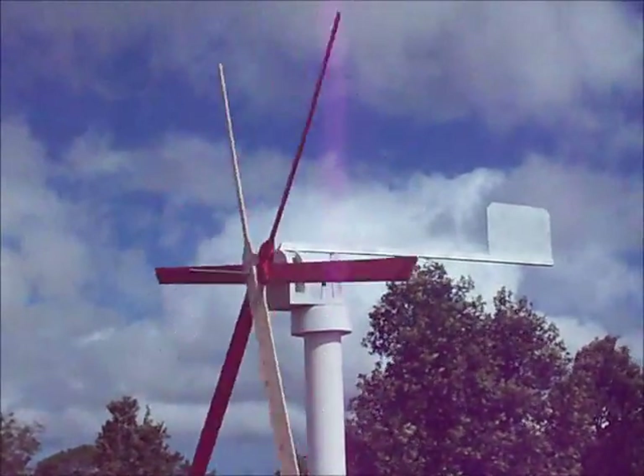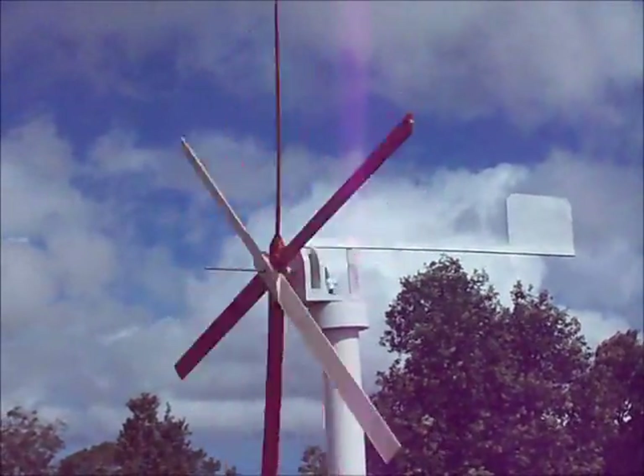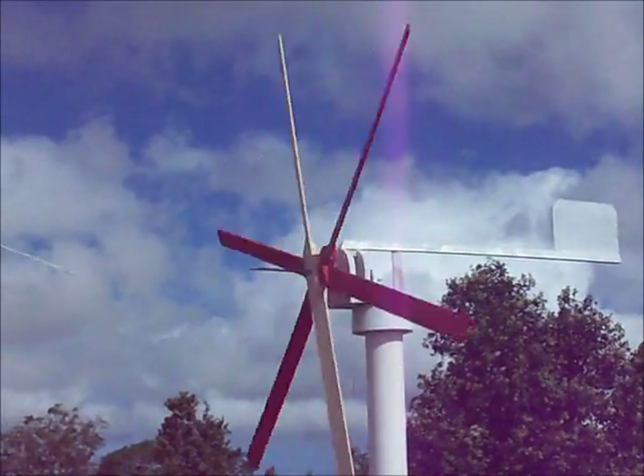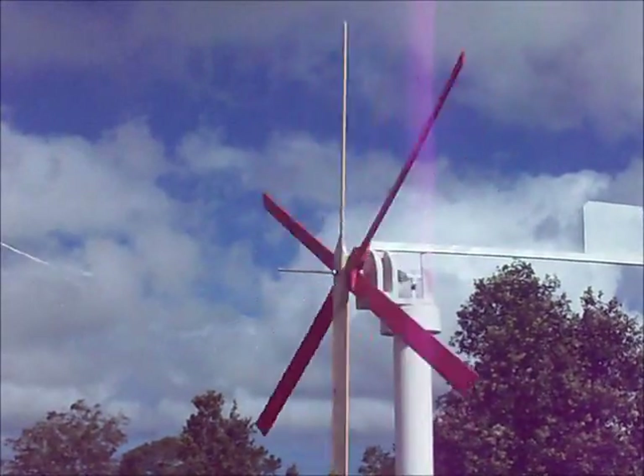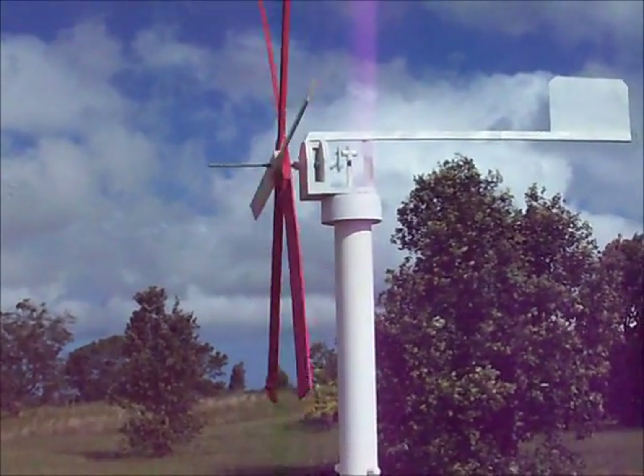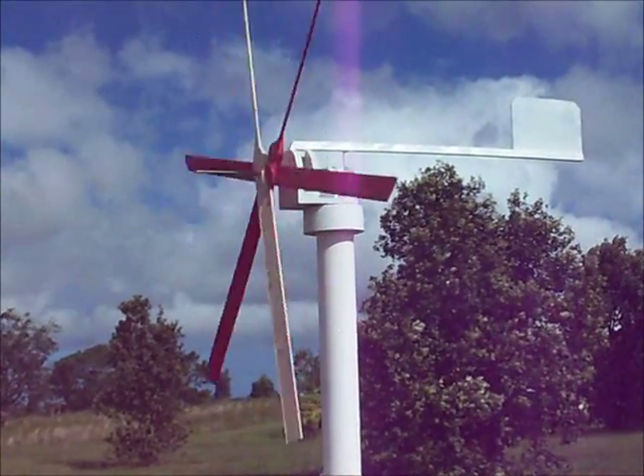You may notice a different colored blade on there. I had to make another one. Anyway, it's flying.